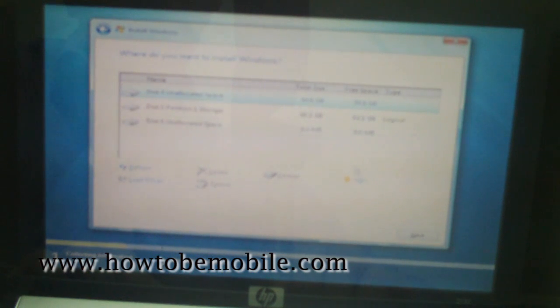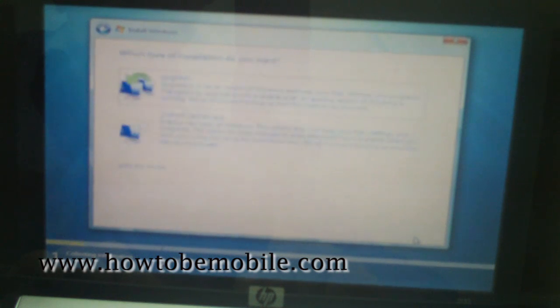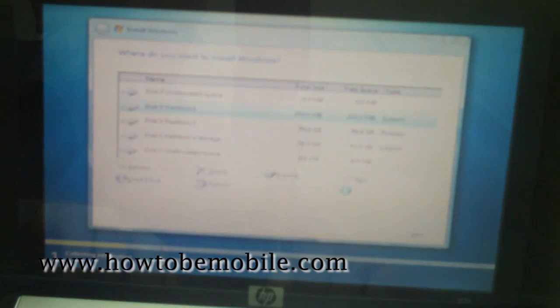Now we have 50 gigs of unallocated space. We'll create a new partition here and use all of that space. This is the end-user agreement, which you must agree to, of course. I'm going to choose Custom here rather than upgrade, because I want to do a clean install. We can now install Windows 7 on Partition 1 and choose Next.